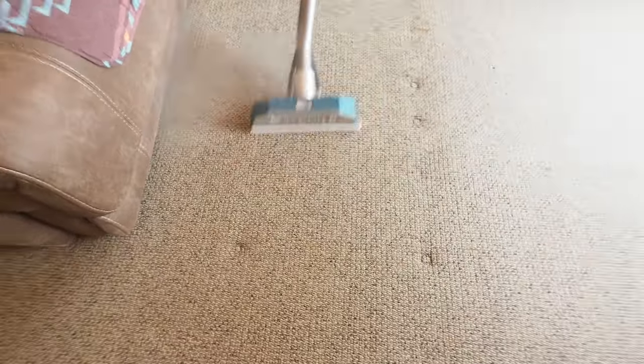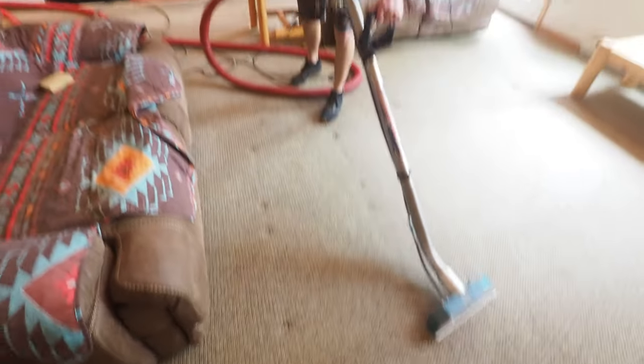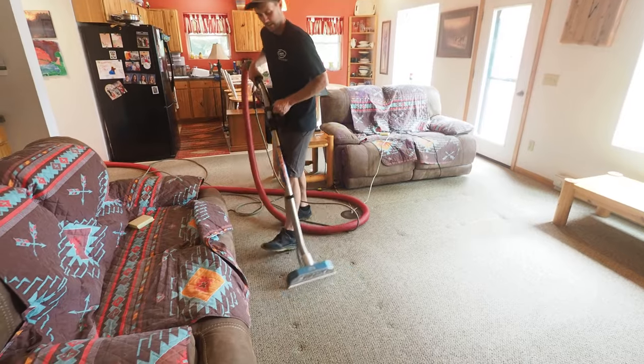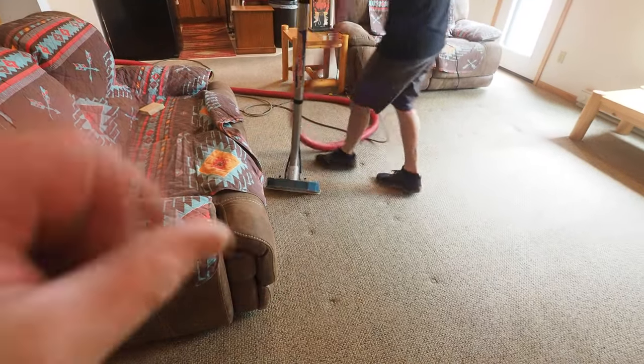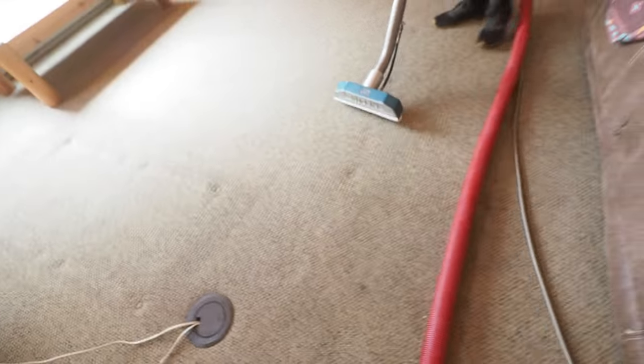People ask about whether you can steam clean out indents. You can do some steaming, but understand it's not the carpet necessarily with the indent — it's the pad. You're just not going to undo what years of an item sitting there has done. And the ice cube trick — putting an ice cube on it to fatten up the pad — don't do that, because you'll get a yellow-brown ring around it from the plain water.